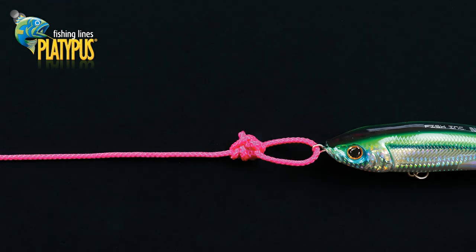You can now pull the mainline and tag end to fully tighten the knot, trim off the tag end neatly, and the Rapala Knot is ready to fish.